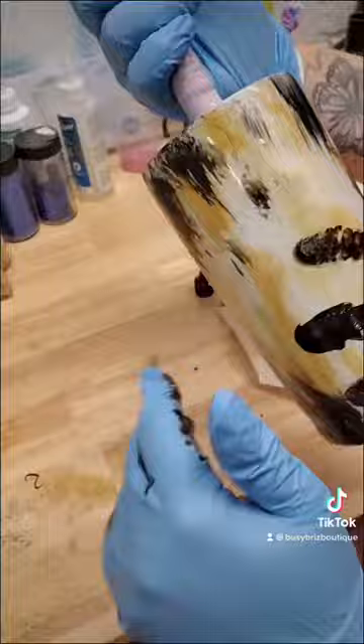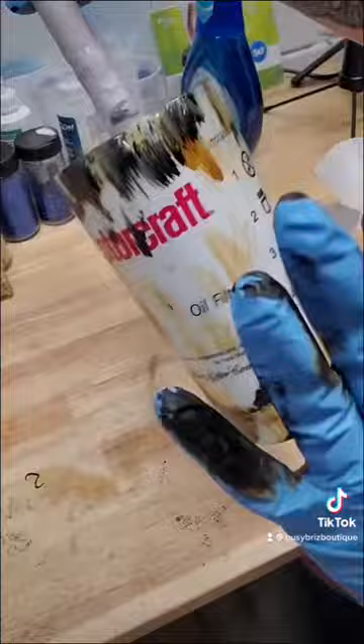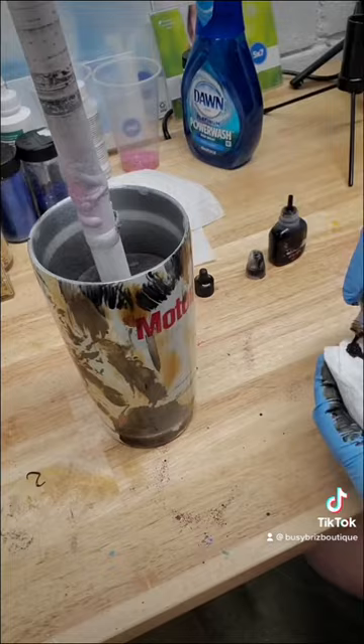Once I do that, I go in and add some more splotches. It kind of looks like a hot mess right now, but it'll get better. I start going in with some brown to wipe some of it together and smear it a little bit.